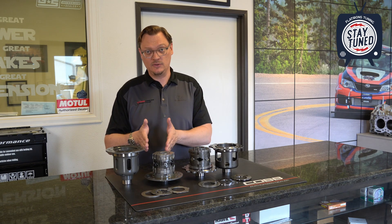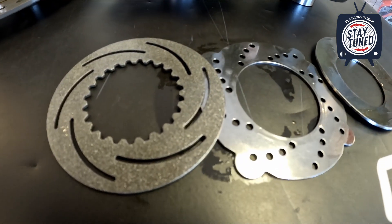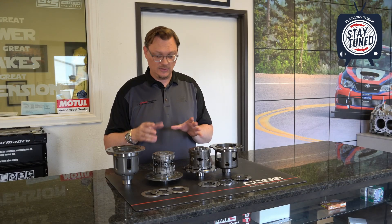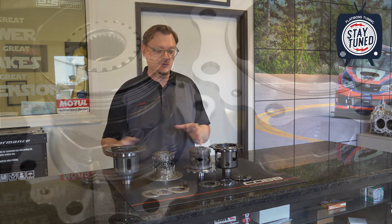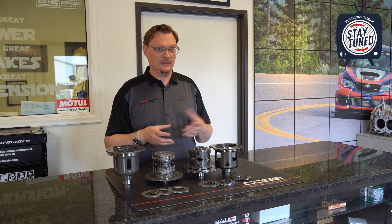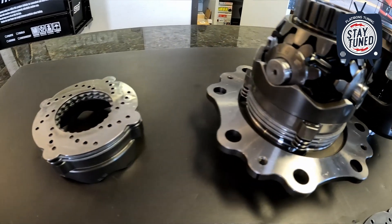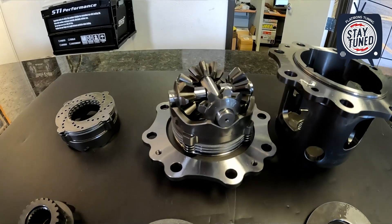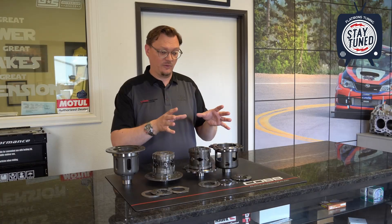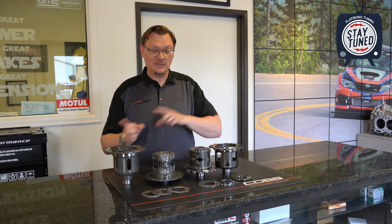When you look at the clutch discs in the Cusco diff, they look very similar — almost identical between the inside and the outside disc. In the Mona diff there's a distinct difference between the clutch disc and the steel disc. In terms of construction, the Cusco is designed for motorsports and street use, while the Mona is designed around motorsports use 100%. You can also tell with the Mona that the planetary gears are a little bit larger and the supports for the planetary gears are much more robust than in the Cusco.